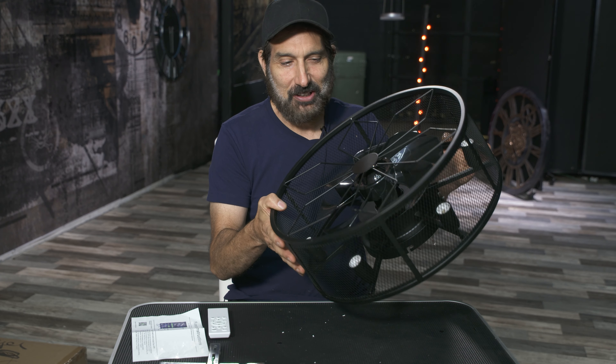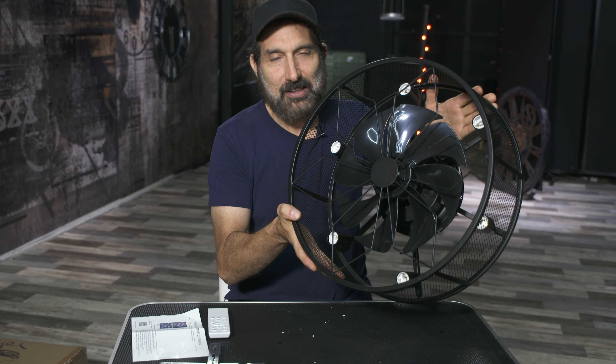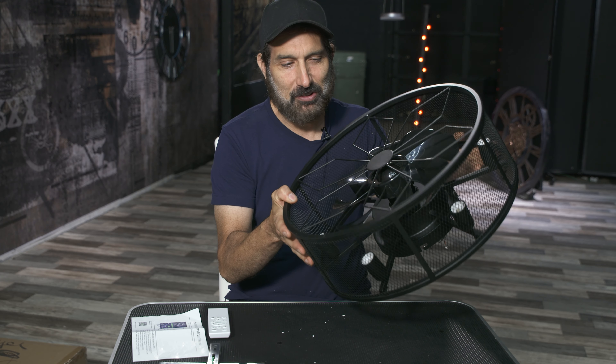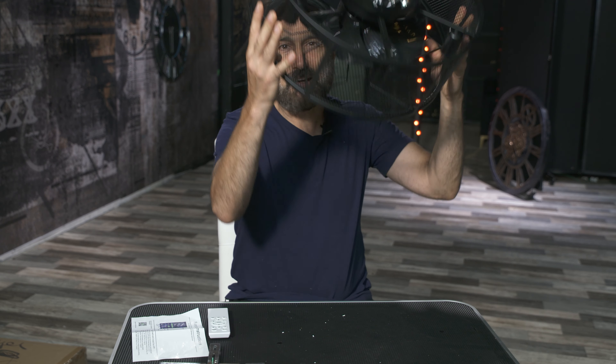I want to show you a very fun product for your home. These are getting super popular. These are small ceiling fans, so it's almost like having a desktop fan but mounted to your ceiling.